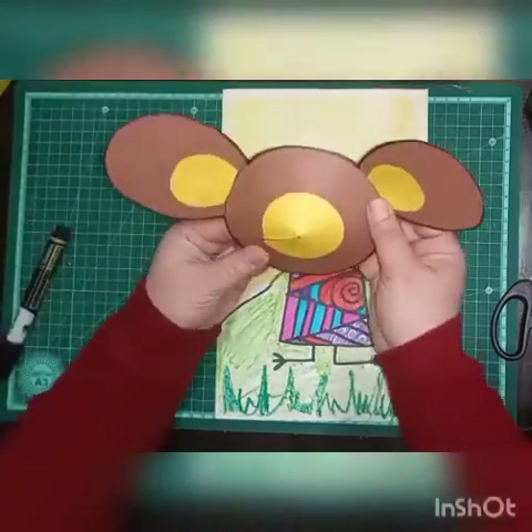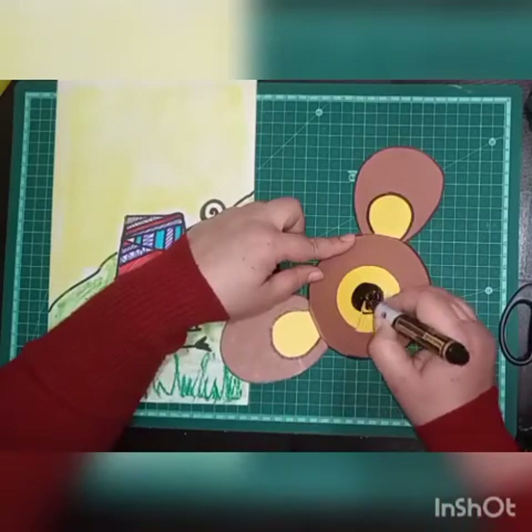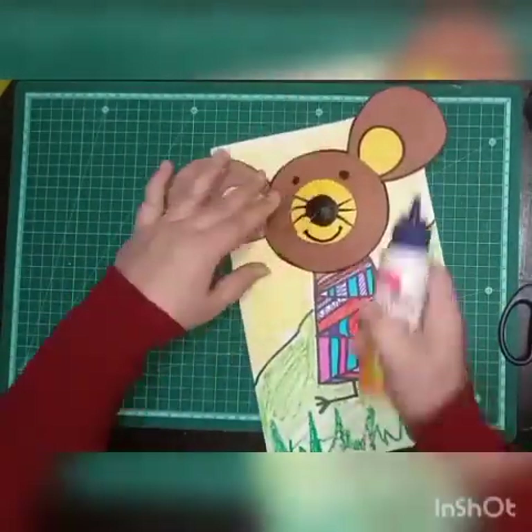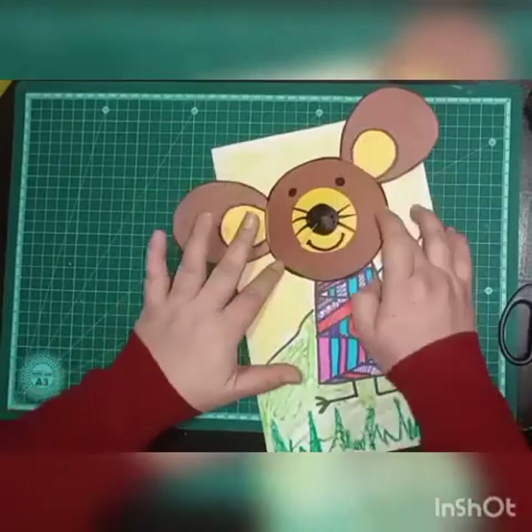Now we will prepare the face of the mouse. Just mark the black color in the center and draw the mustache, mouth, and eyes with the marker. Then paste the face on the sheet.